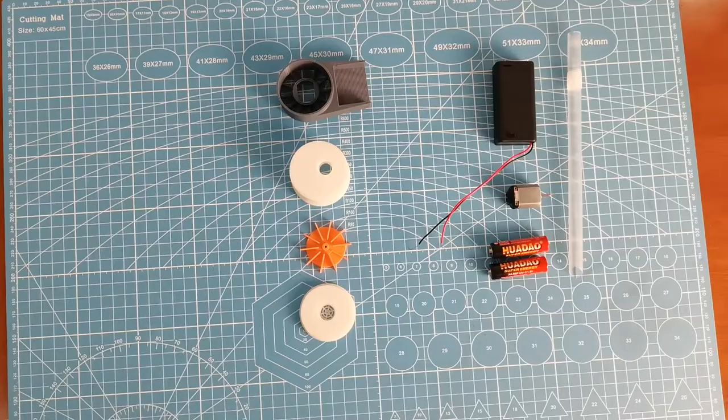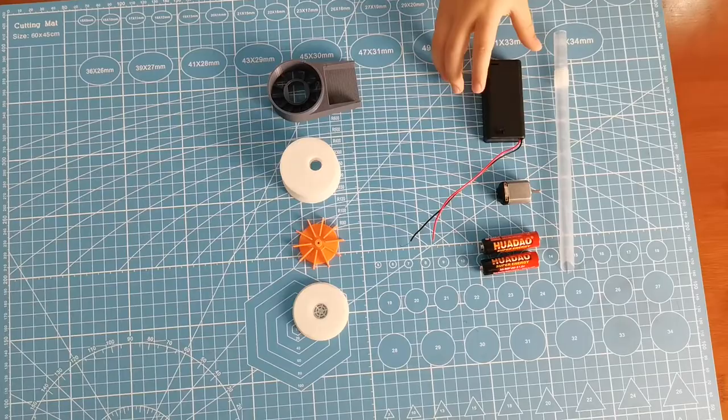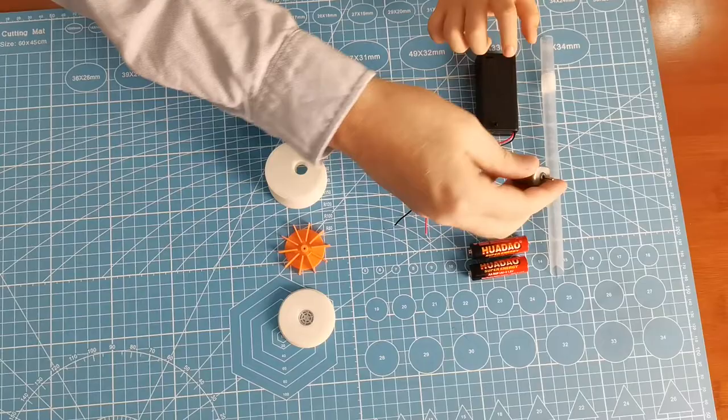What is it? I'll get them ready and we'll go for a close-up shot. Here are the 3D printed parts we need. We've got four parts to print. This is the battery holder.